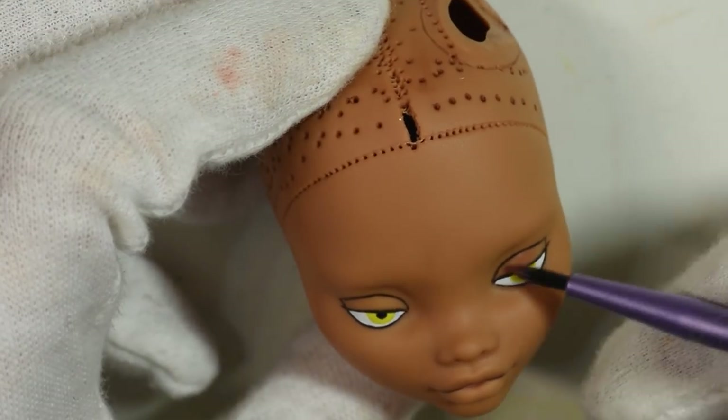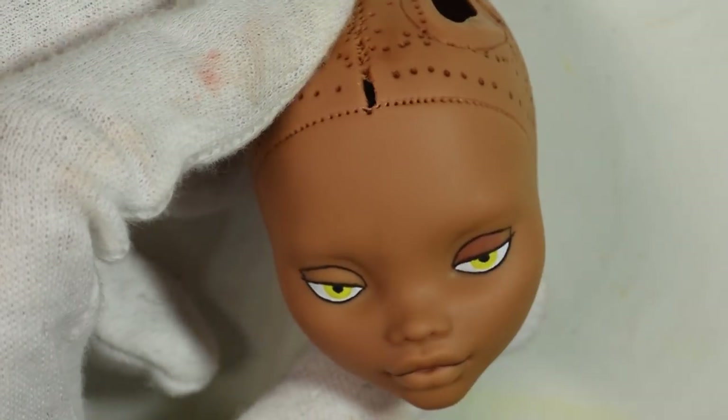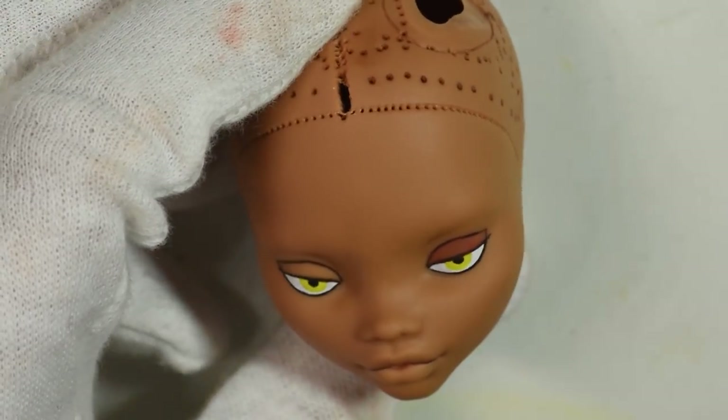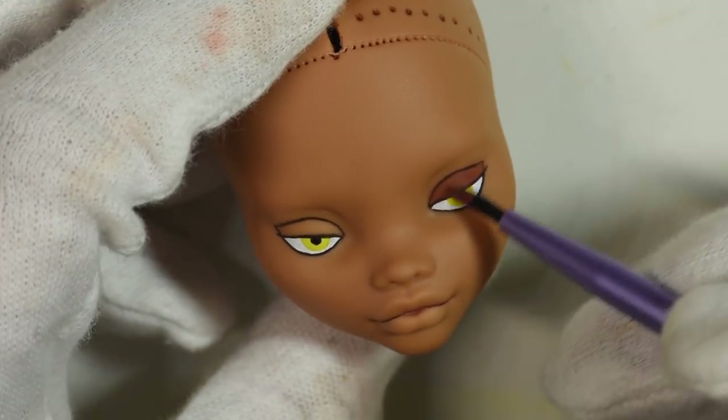I used chalk pastel to shade the eyelids, the creases, the cheeks, temples and also the lips using chalk pastel in quite reddish brown tones to bring more red into the character's skin.